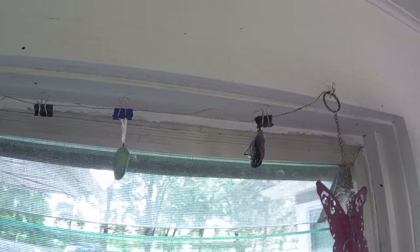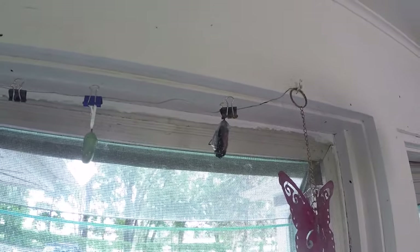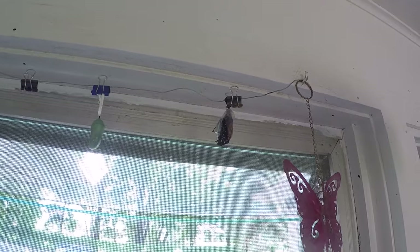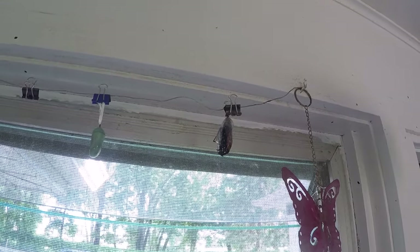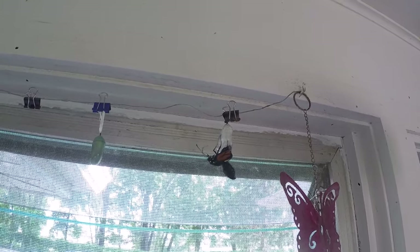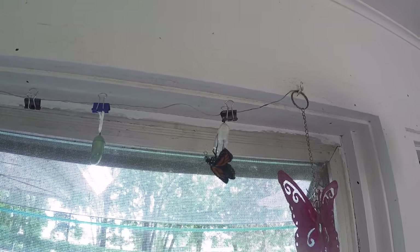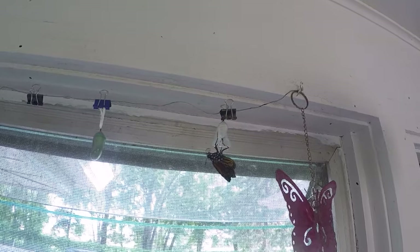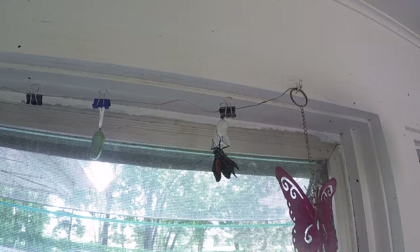It's not often you can come out and actually see the butterfly coming out of the chrysalis. This is actually the one that I dropped when I was removing it in the previous video.